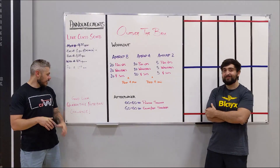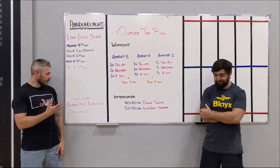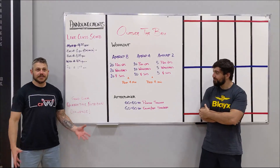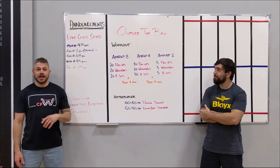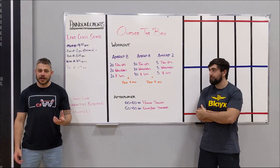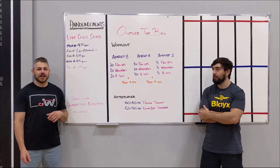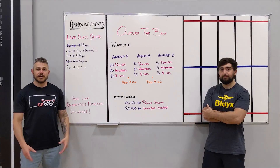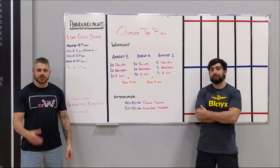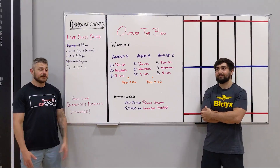As most of you guys know, we're doing a nutrition challenge right now — the quarantine challenge. This is wrapping up week three now. I've already received some emails from you guys saying how good you're doing. I have a few people where I've seen some noticeable differences, so I'm really excited to hear how you guys are doing. If you haven't reached out yet, shoot me an email, let me know how things are going. If you have any questions, I'd love to hear from you.